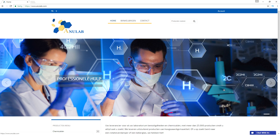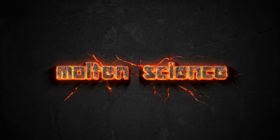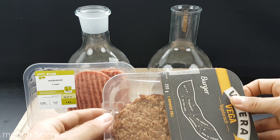This video is made possible by Anulab for all your chemical products. Hey guys, welcome back. Today I want to do a stomach acid video again.